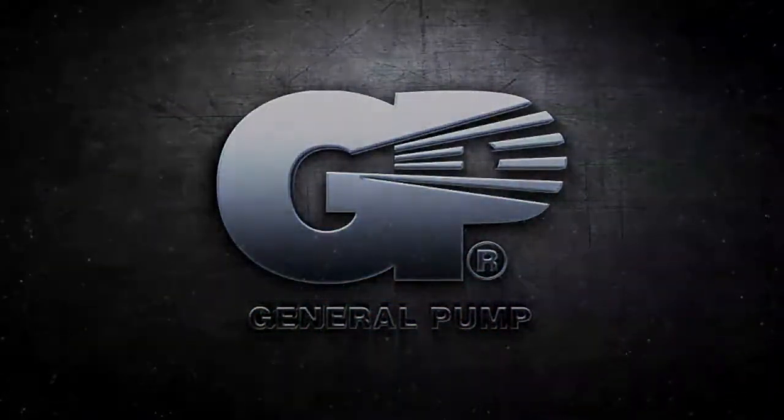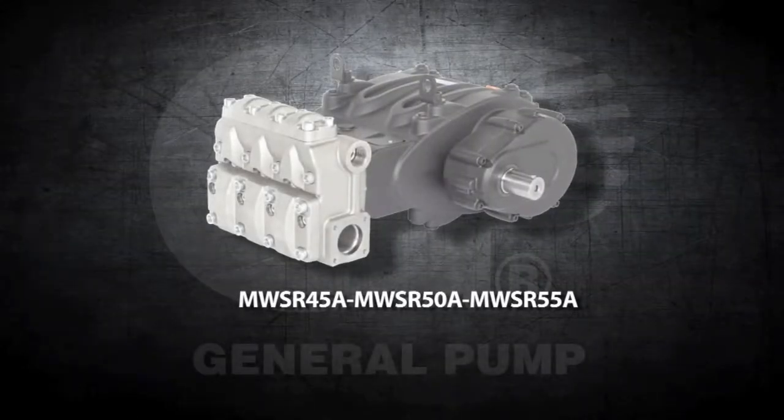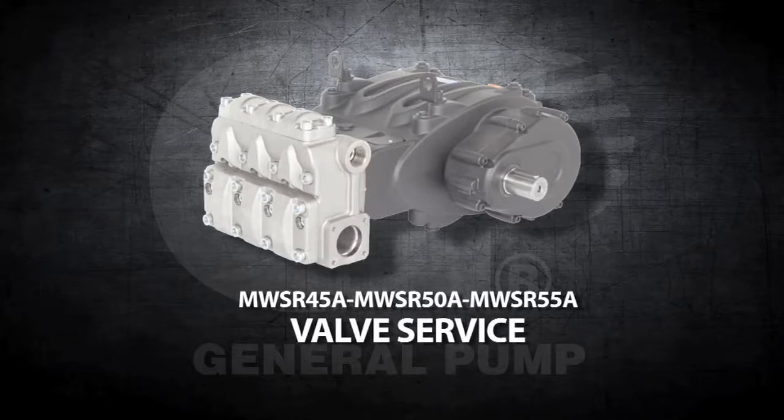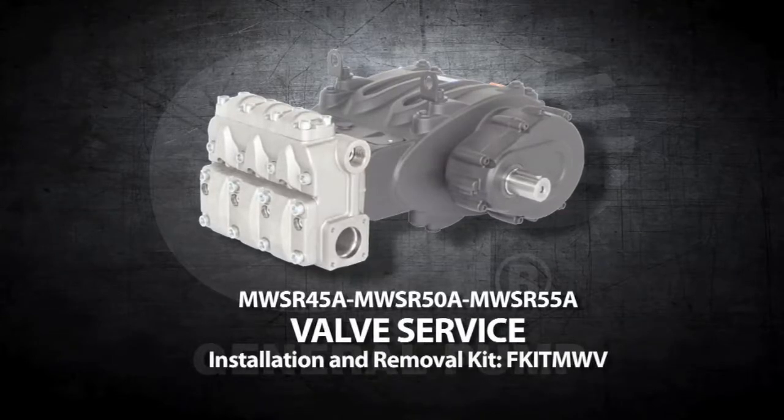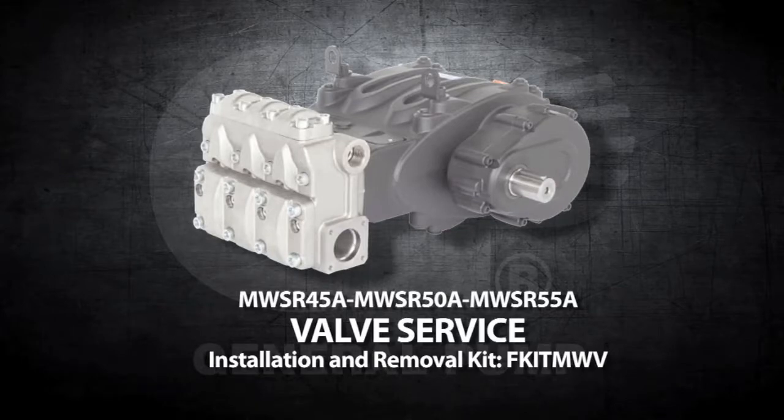This is a repair and maintenance video for the general pump model MWSR. Before starting, you will need the valve removal and installation kit FKIT-MWV.